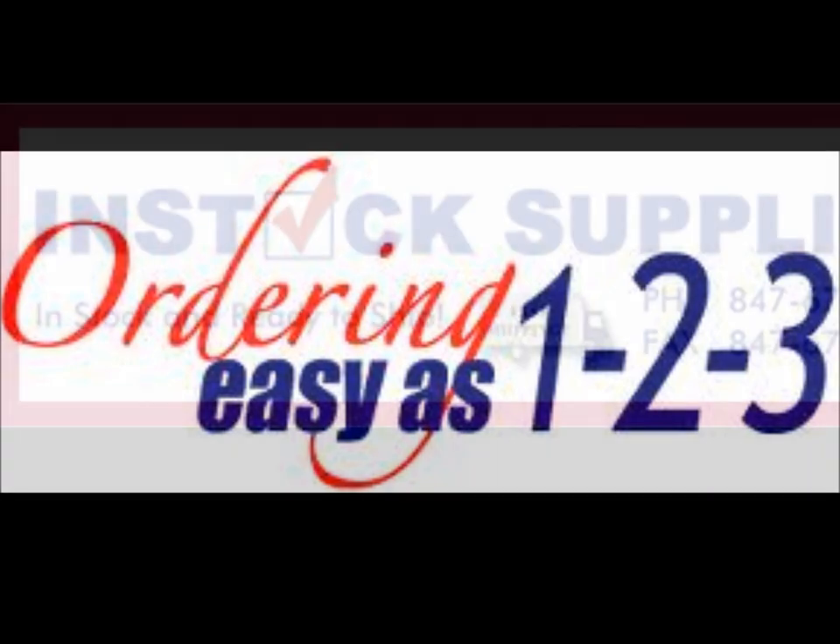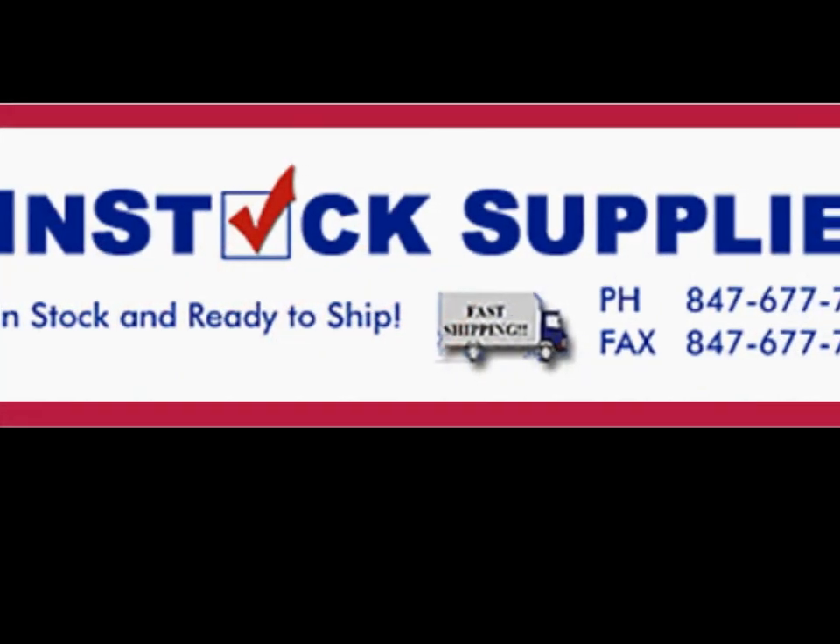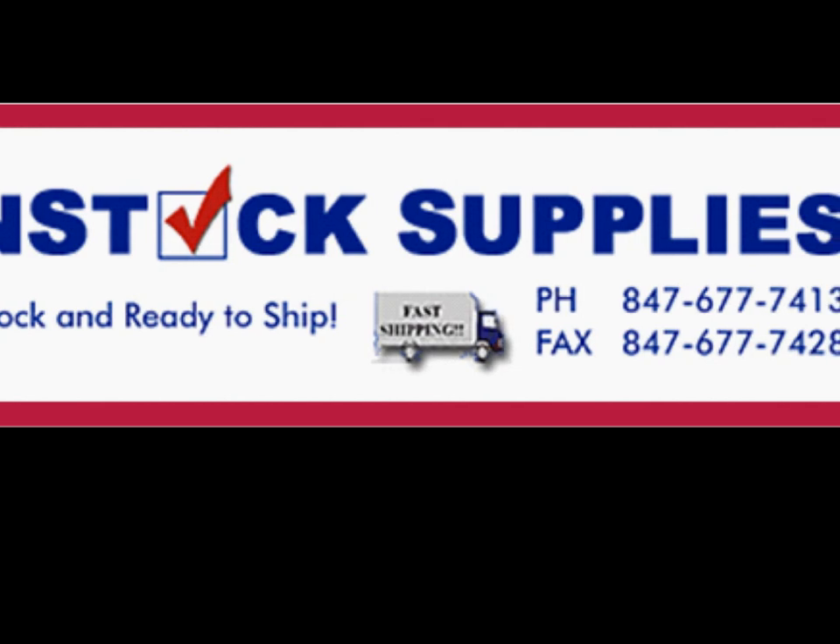Trays hold 4 cups at a time. Please visit us at www.InStockSupplies.com to order your trays.